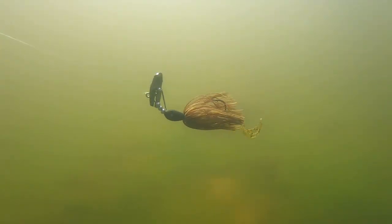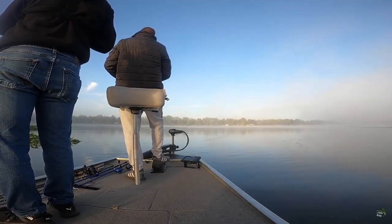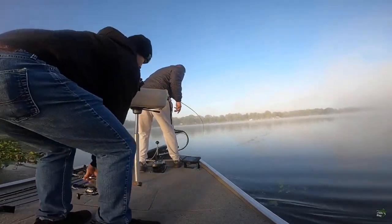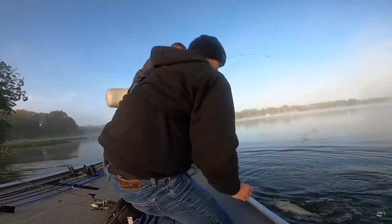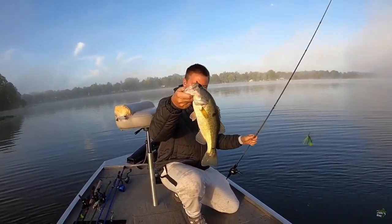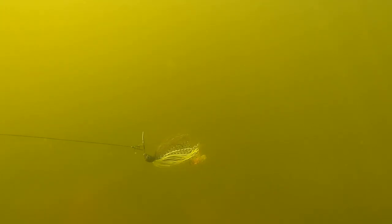Let's go underwater and check out how we're throwing them, where we're throwing them, and what we're using for trailers. The first chatterbait that I'm always throwing is the Z-Man Jackhammer — it gets bit in every situation.